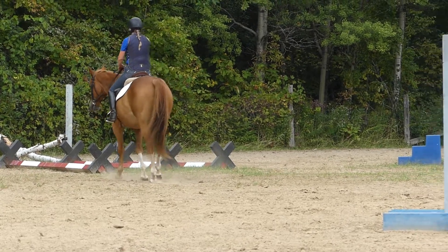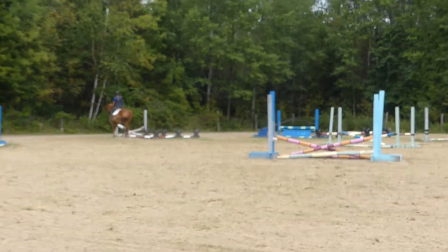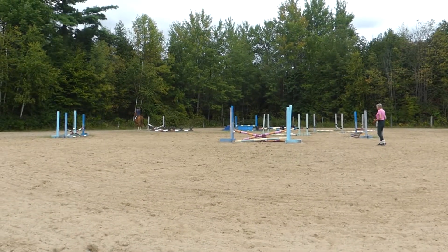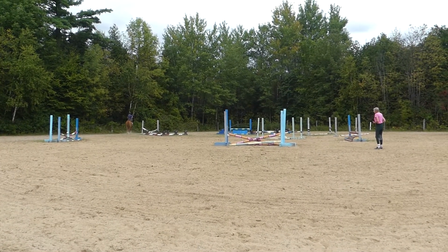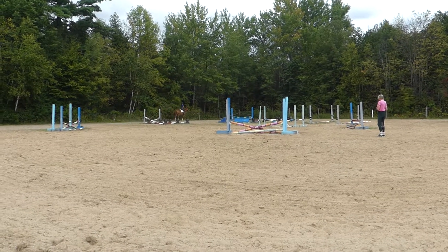And remember, you don't have to keep going, going, going over every jump. It's about: do I feel imbalanced? Am I needing — look for style. Look for style.